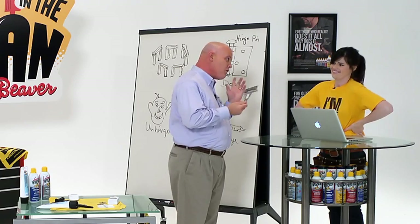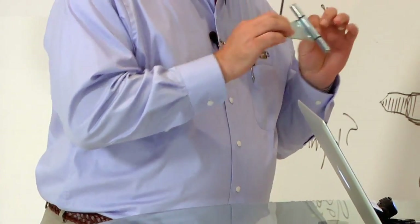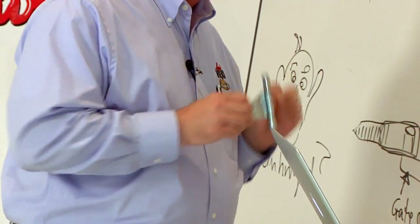Well, there's more than one lubricant, just like there's more than one kind of hinge. And I'll show you which one you want to use for which kind of hinge, because all hinges are not created equal.